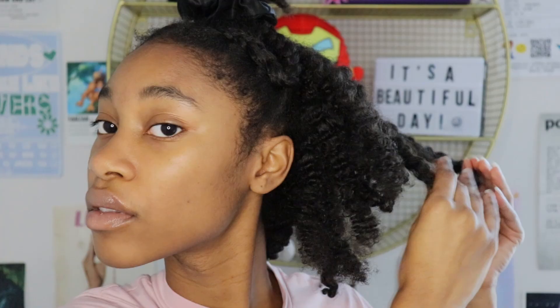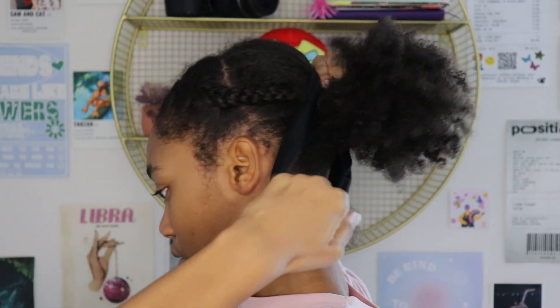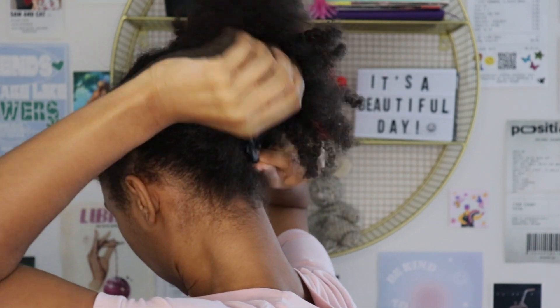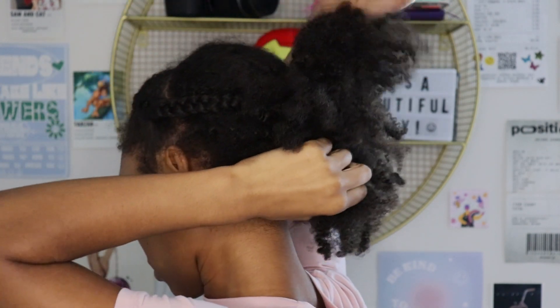Once you're done with that, go to the part that you sectioned off and separate. Again, if you want more definition, separate less. If you want more volume, separate more. So I separated quite a lot. Also, my hair was a bit damp, so I did blow dry it so it could be dry, and then I picked it up with a comb for volume. So now we're going to go into our styles in montage form. I hope you guys like it — I'll talk to you in the outro. Bye!